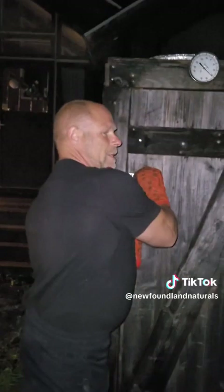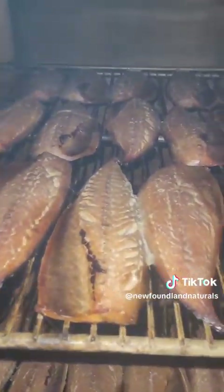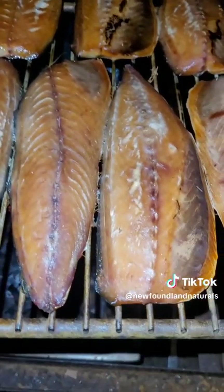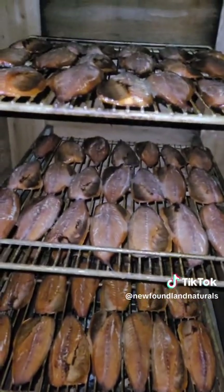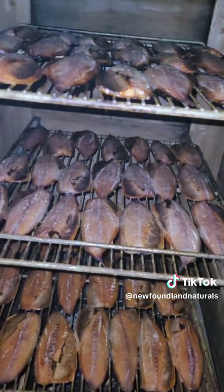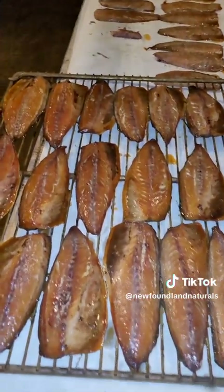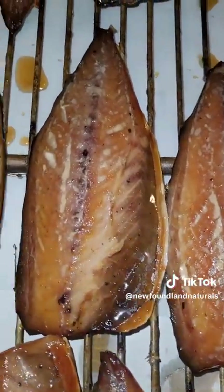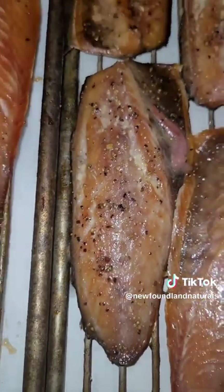Okay guys, we're nine hours in now. As you can see it's dark out, so we're getting near the end. Have a little look — wow, that looks amazing! We move our racks around from time to time, top to bottom, bottom to top. Right now we're probably going to take that bottom rack off and leave the top two racks for maybe another 50 to 60 minutes. — Okay everybody, the moment we've all been waiting for — our finished product. Nine hours in the smoker, and that's what we end up with: beautiful fillets of smoked mackerel. We did some with a glaze of honey, some with maple syrup, and some with lemon pepper spice, so we have a couple of different varieties.